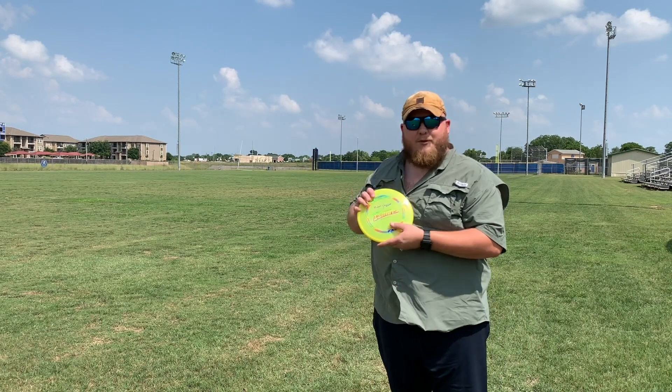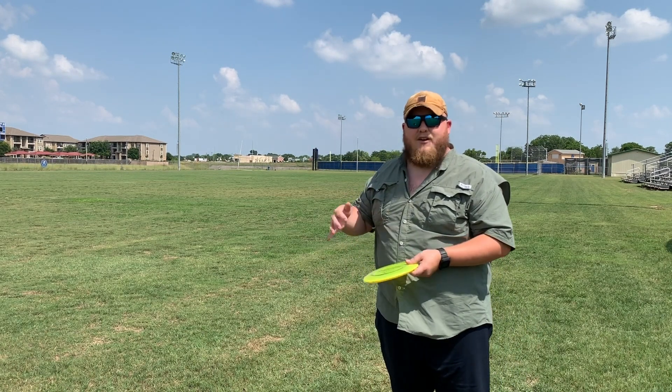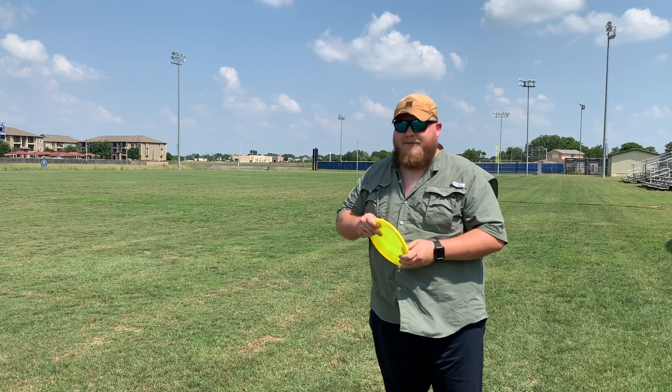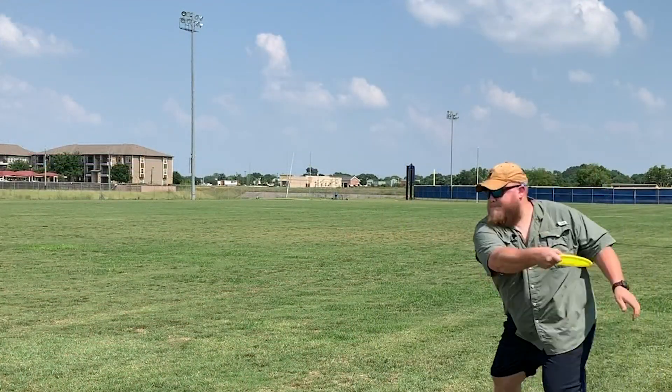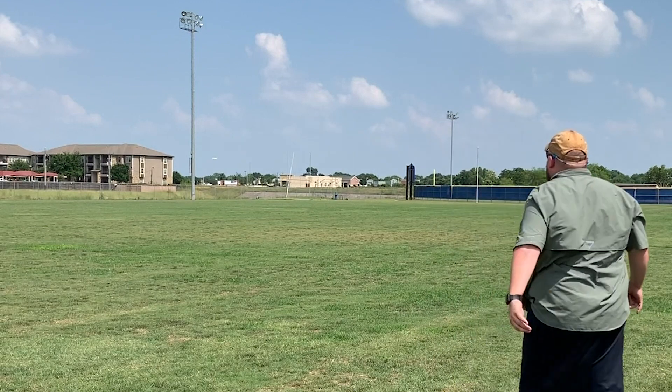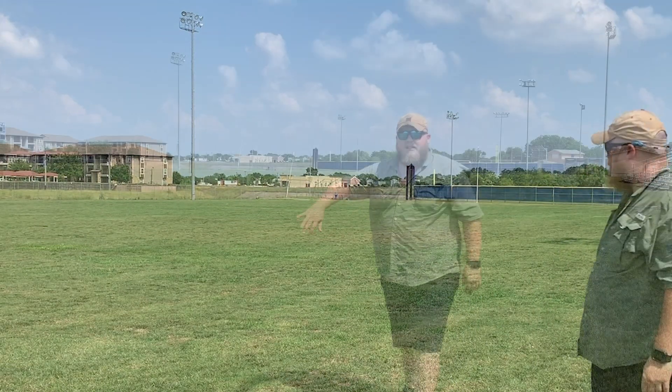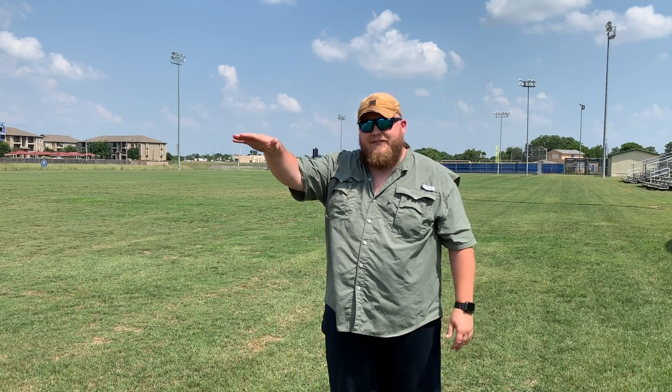Now we're going to try the Comet. The Comet's pretty understable, so I'm going to put a lot of hyzer on it and try to back off a little bit, because it doesn't take a whole lot of power. As you can see, the Comet, even on that hard hyzer, stood up pretty flat, even gave me a little bit of left to right, and then settled down pretty straight. Not as far as the other ones, because it's not as fast, but still a pretty nice straight control midrange.